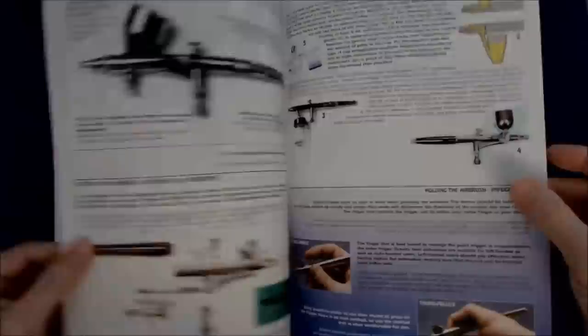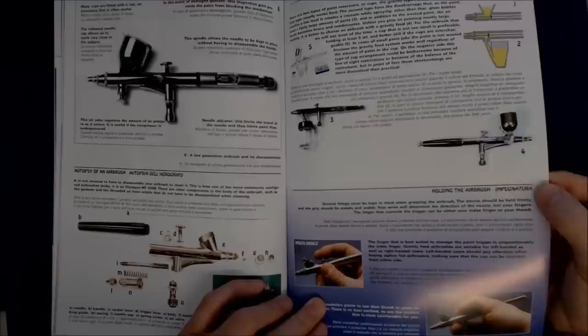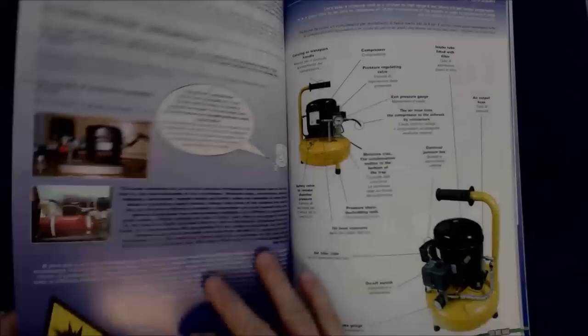Here's the section on airbrushing. So, holding the airbrush — just a little bit here: 'Several things must be kept in mind when grasping the airbrush. The device should be held firmly, and the grip should be steady and stable. Your wrist will determine the direction of the nozzle, not your fingers. The finger that controls the trigger can either be your index finger or your thumb.' Again, very specific and not leaving a lot of room for wrong interpretations.